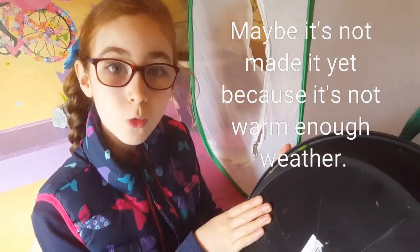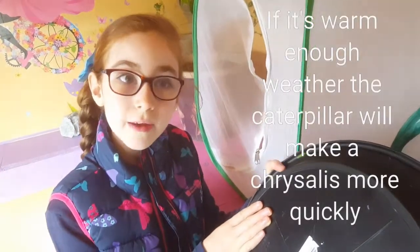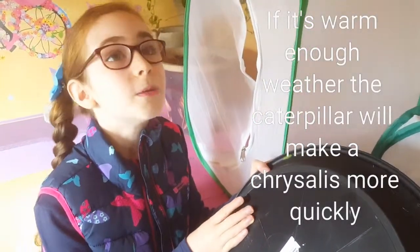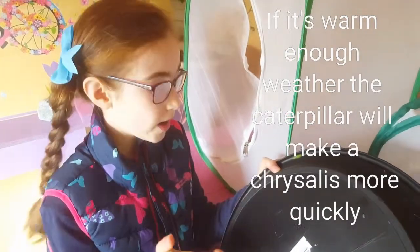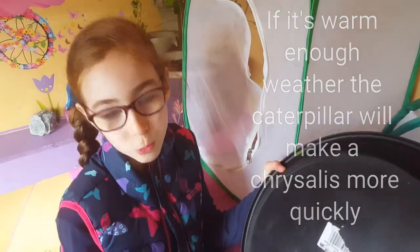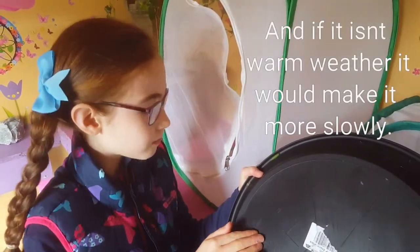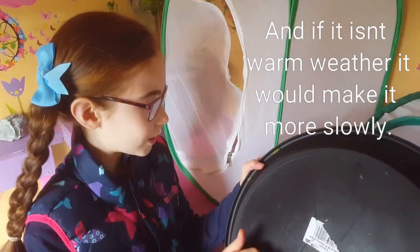Maybe it hasn't made a chrysalis yet because it's not warm enough. If it's warm enough, the caterpillar would make a chrysalis more quickly, and if it isn't warm enough, it would make one more slowly. That's maybe why this one is struggling to make a chrysalis.